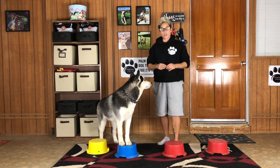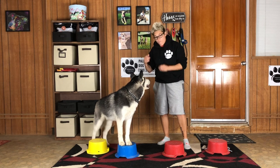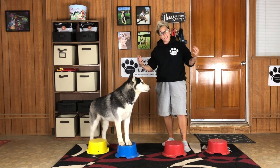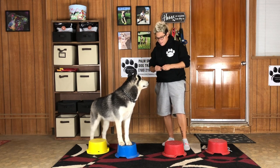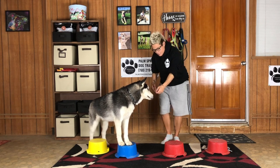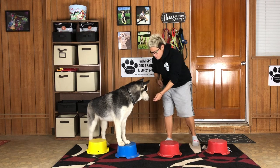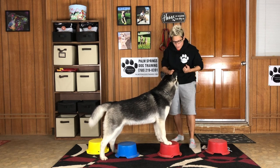Step number three: lure your dog to the next bucket over. I'm going to ask Spirit to go from the blue bucket to the red bucket, and once he does, I'm going to mark him with a click or, as I'm using today, my verbal marker, 'yes.' My goal is to make this super easy for him — I like him to try and go from bucket to bucket without touching the ground. So let's lure him. Yes! There you go. Awesome. Good job, bud.